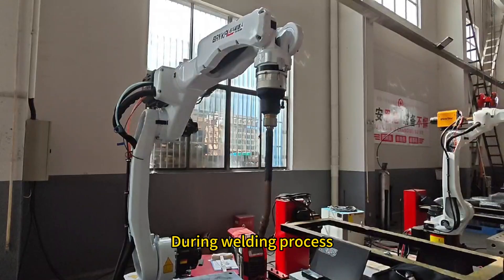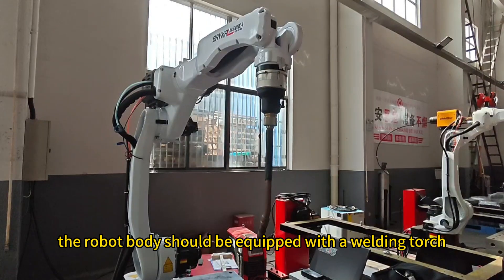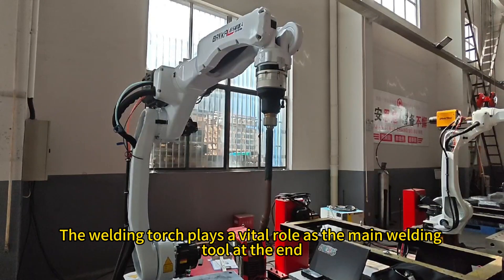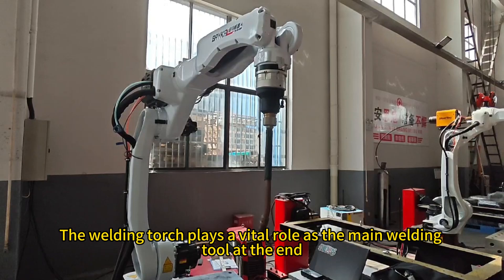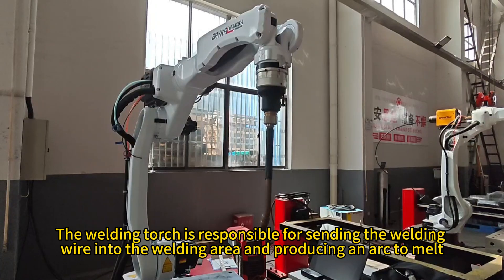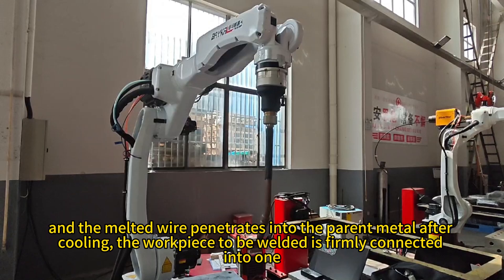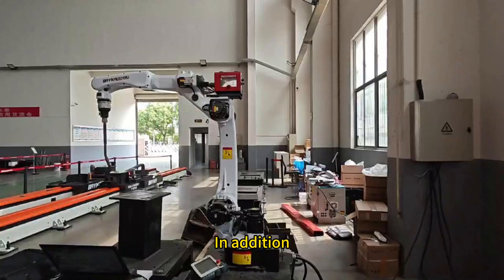During the welding process, the robot body should be equipped with a welding torch. The welding torch plays a vital role as the main welding tool at the end. It is responsible for sending the welding wire into the welding area and producing an arc to melt. The melted wire penetrates into the parent metal, and after cooling, the workpiece to be welded is firmly connected into one.